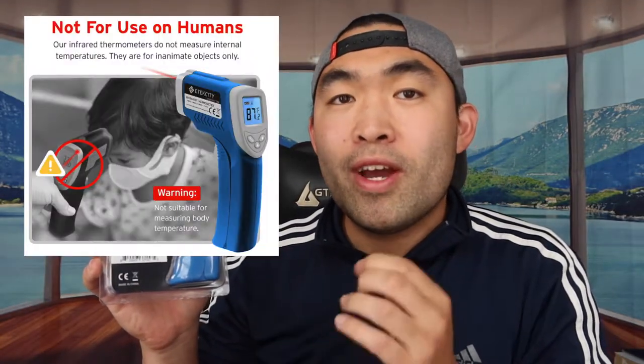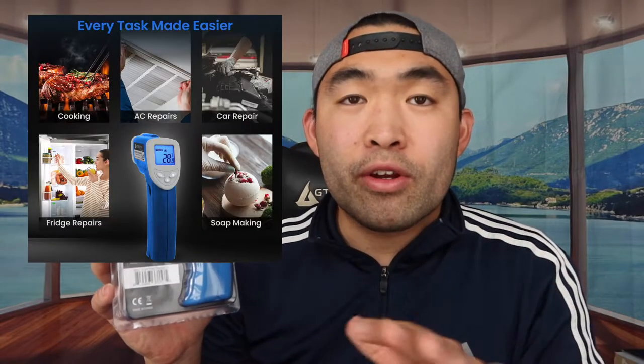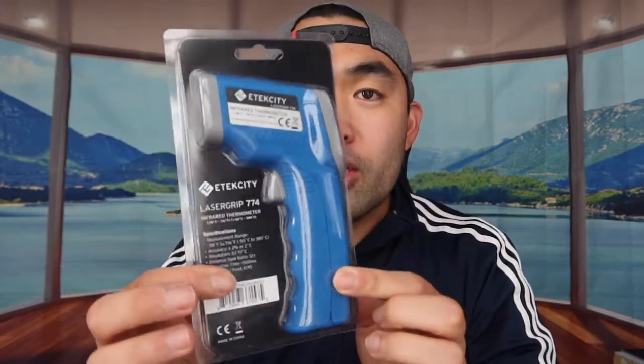Hey G Squad, welcome back to another episode of 'Is It Worth It?' This episode features this cool electric thermometer right here in my hand. Basically, it's an infrared thermometer you can use to check temperatures — not for humans, but for things like fans, coolers, cooking, your wok, or whatever. It uses a laser to check temperatures, which I'll show you in a second. This is what the packaging looks like, and they actually have these in different colors, so you'll want to do your own research to see which one you prefer.